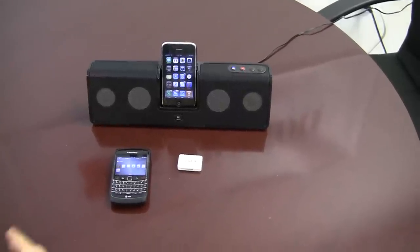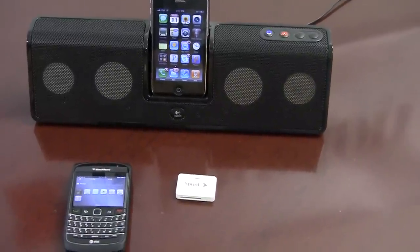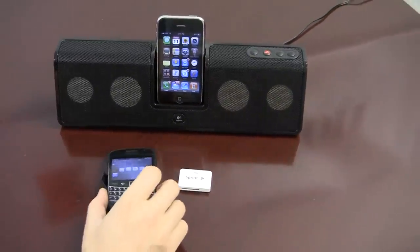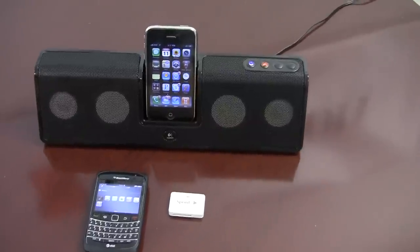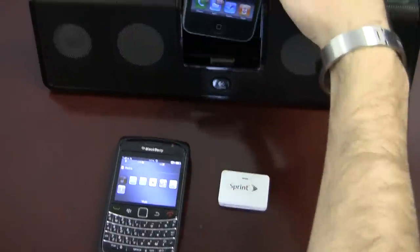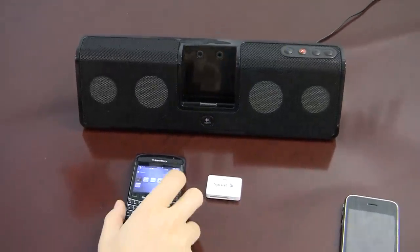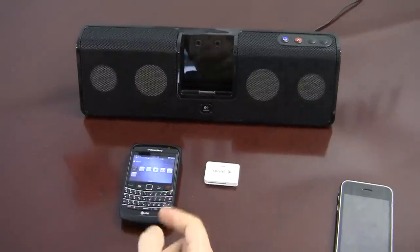As you can see here, we have a sound system — this one is made by Logitech, but can be used on any other sound system like Bose or any other iPod or iPhone docking system. I'm gonna remove the iPhone and show you that we're gonna get this Blackberry to play music wirelessly through this iPhone or iPod sound system.